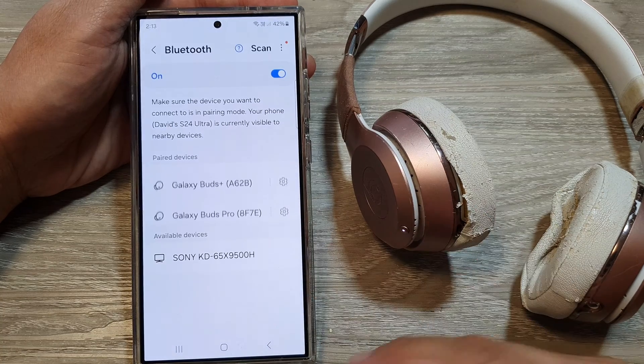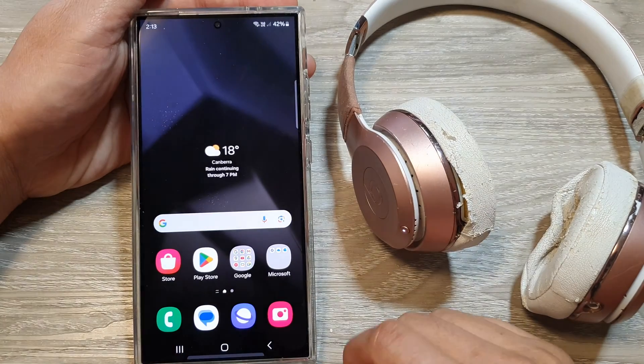Tap on unpair and it will unpair the headphone. And that's it — quite straightforward.